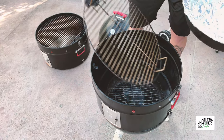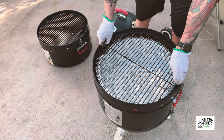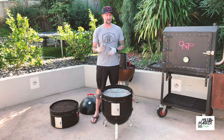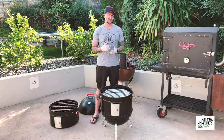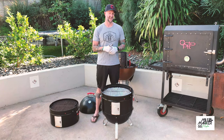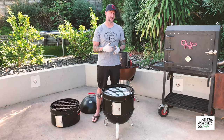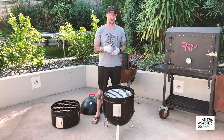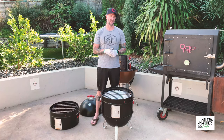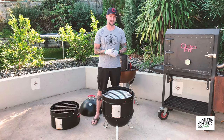Another thing the Pro-Q has is a water pan, and this just sits under the first grate here. You've got a couple of options: one is to run it as a water pan, which is fine, but it does act a bit like a heat sink - it can take a lot of time and energy to heat that volume of water up. Also, throughout a long cook you'll find the water evaporates so you'll need to top it up. Another alternative is to use sand, which doesn't evaporate, but again it can be a bit of a heat sink.